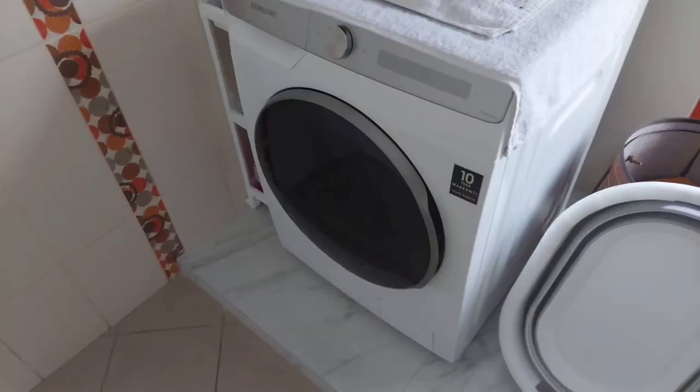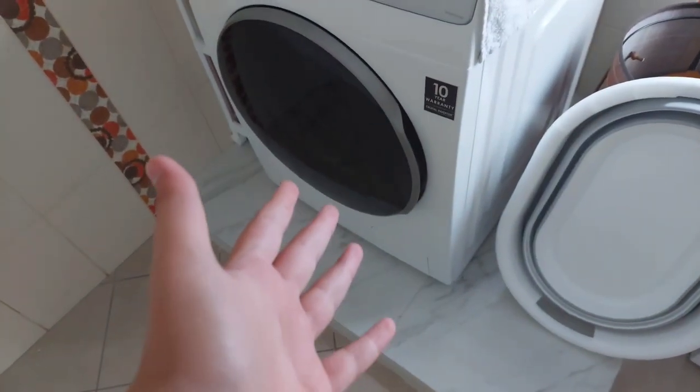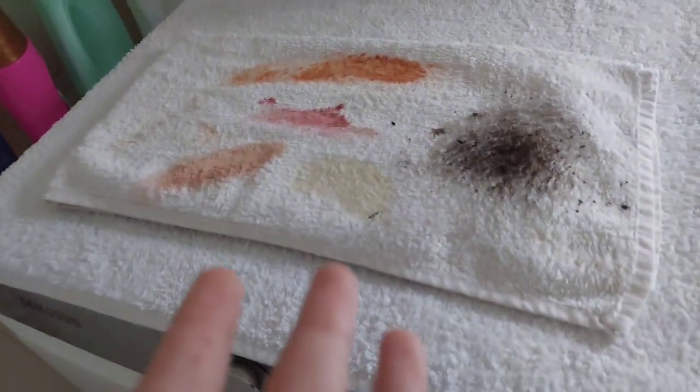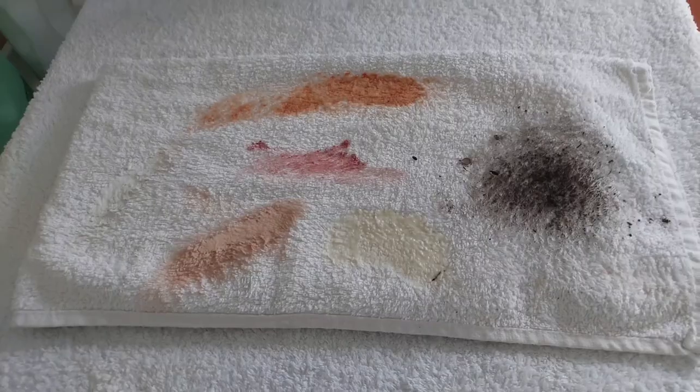Hello everybody and welcome back to another video. Today I'm going to test my Samsung Series 6 stain test. There are some rules: first rule is we are going to use the coldest temperature, second rule we are going to use a normal cycle like one-hour cotton, and third rule we are going to use EcoBubble.